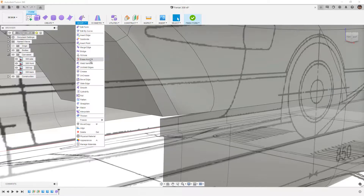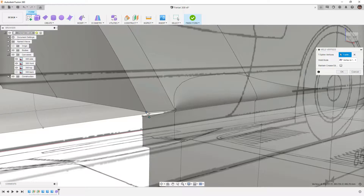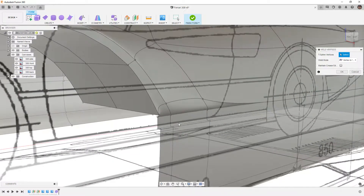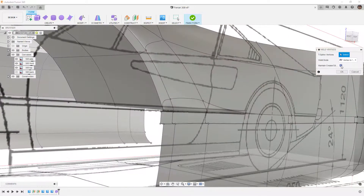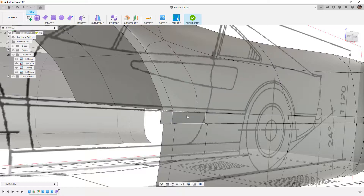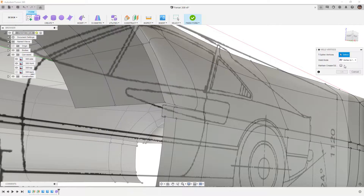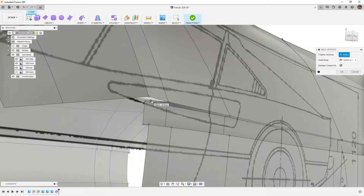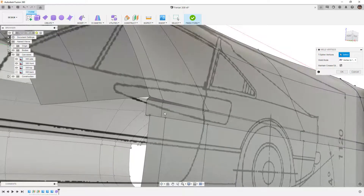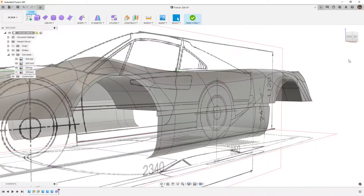Now that we've built that, we're going to use Weld Vertices — go to Modify, Weld Vertices. When I bring these vertices together, you'll instantly notice a problem. We have to use Maintain Creased Edge when we do this. So let's Ctrl+Z to undo, and try again. Go to Weld Vertices, make sure we select Maintain Creased Edge first, then bring the vertices together. Now we've maintained that creased edge and carried that geometry forward.